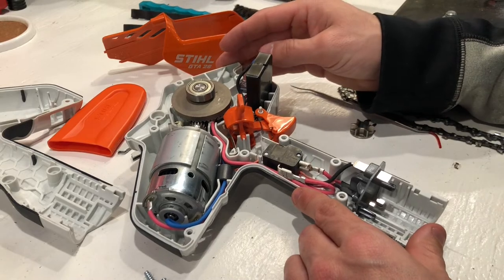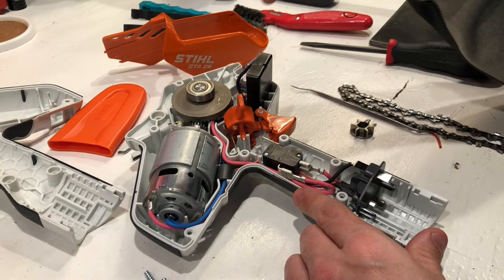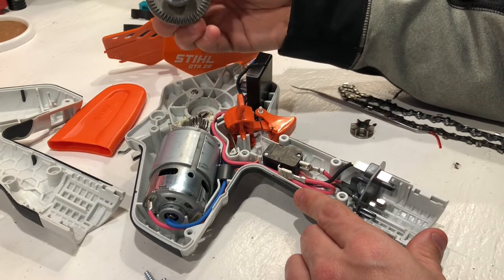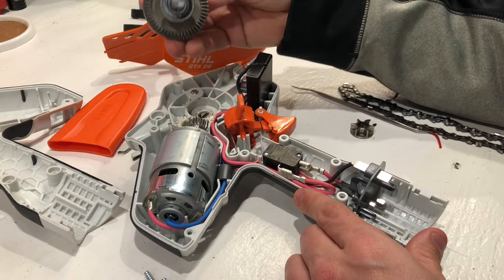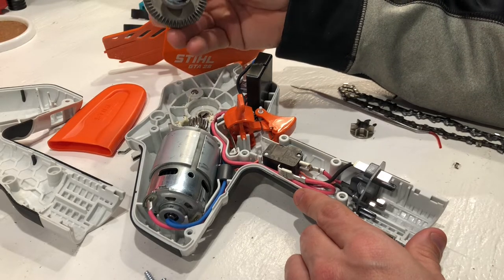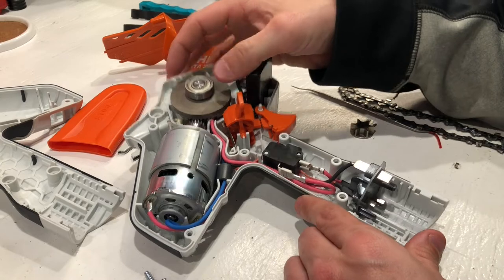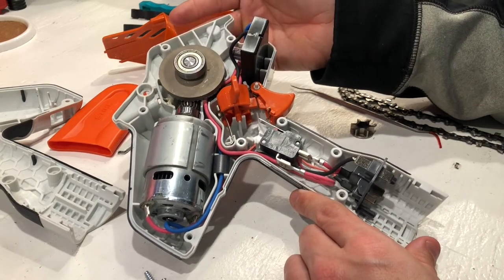Another thing that I was a little surprised to see on such a cheap — not necessarily cheap build quality, but cheap price — was sealed bearings. The bearing on the sprocket side is considerably bigger on the — I guess this would be a planetary gear, worm gear, whatever you want to call it. I hope you didn't come here for scientific terms because I'm just not aware. But very good build quality. There's very little play in the gears. It's pretty darn good. The overall build quality on this thing is awesome.